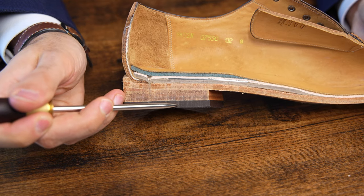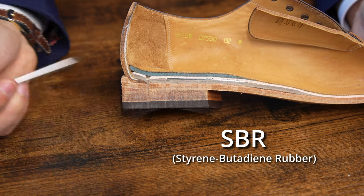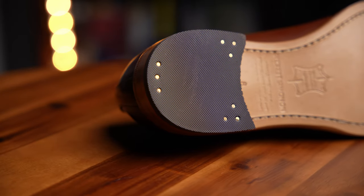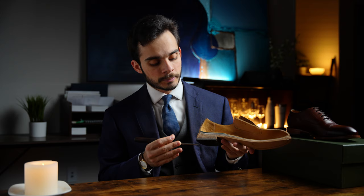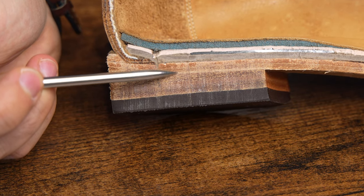Going over the rest of the materials, starting at the bottom with the top lift — this is SBR rubber, a synthetic rubber with a nice cross-grain pattern that helps a little more with traction. Then moving up, we have the heel stack layers. These are full vegetable tan layers, which is pretty surprising at this price. I would fully expect leather board or even a synthetic material.